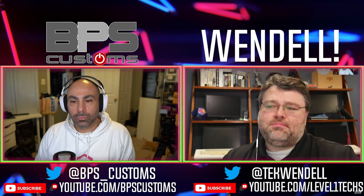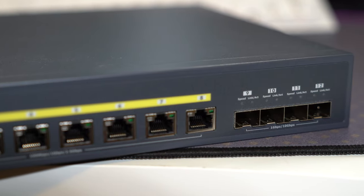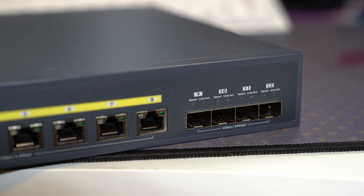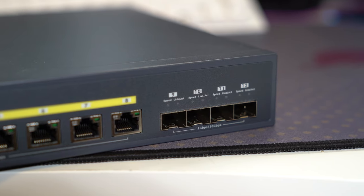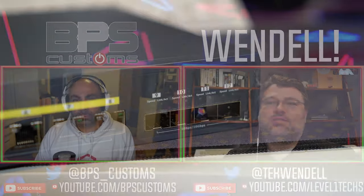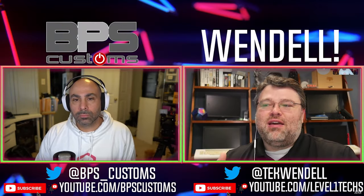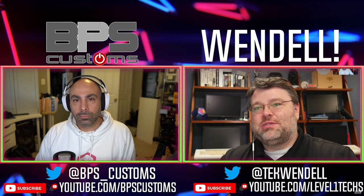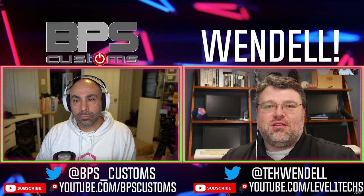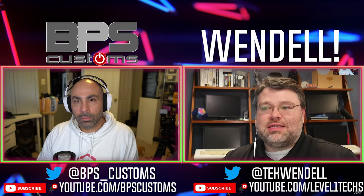It also has the fiber side, which I actually use at home — I have this same switch. I've got a ton of wireless devices, and on the other end I've got the 10 gig version in the workshop. The workshop is a long run, so I'm using the fiber side of this to connect to the workshop switch, which is 10 gigabit through the whole thing. That has worked out exceptionally well for me.